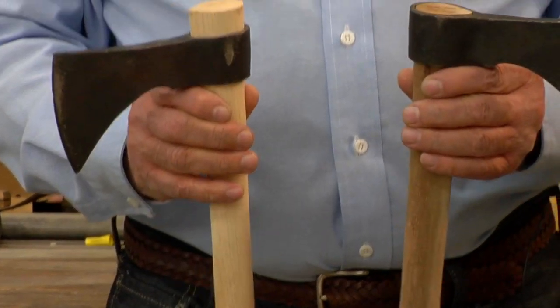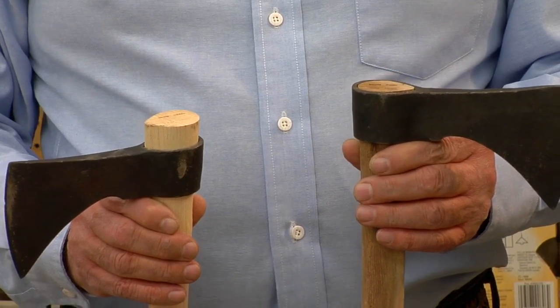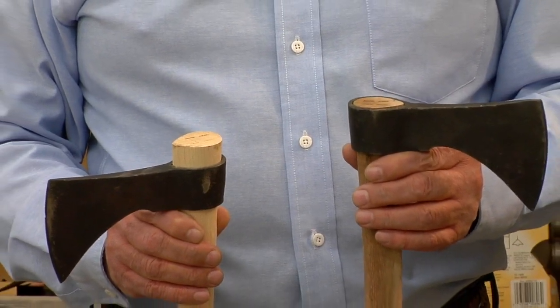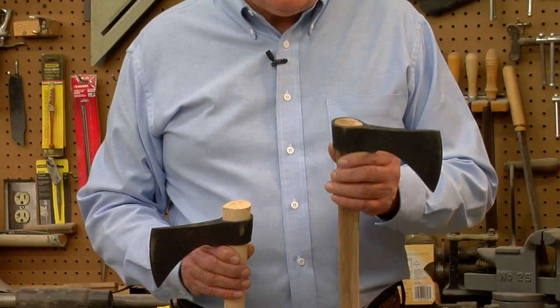Also notice that this hawk over here doesn't have any wood extending out of it. This one does, of course, but this one means that if for some reason this hawk head ever gets loose and needs to be refitted, there's no space left for you to move forward. This one here would allow you to move the head a little bit forward on the handle if you do need to reshape it to fit it.